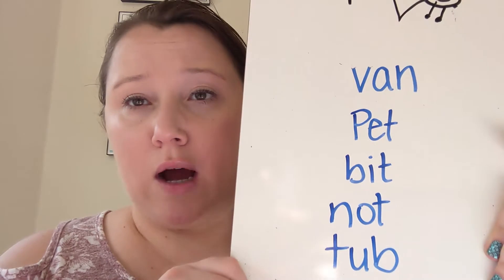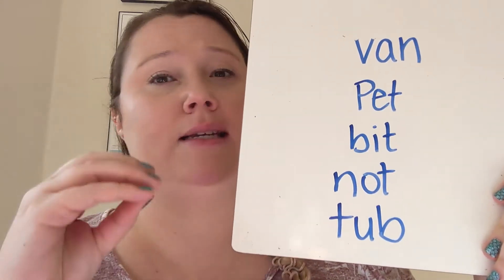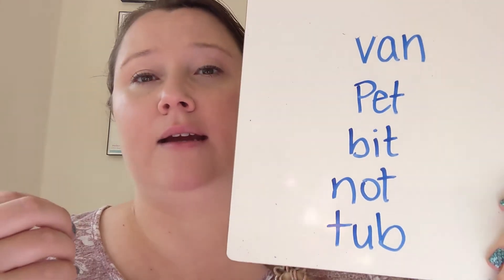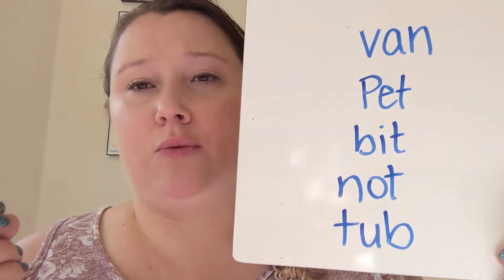Now if you want to move into long vowel sounds, instead of the vowel saying its sound, it's going to say its name. So for example, A would say A, E would say E, I would say I, O would say O, and U would say U.